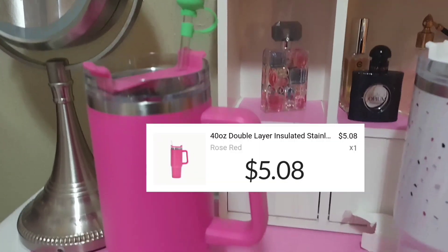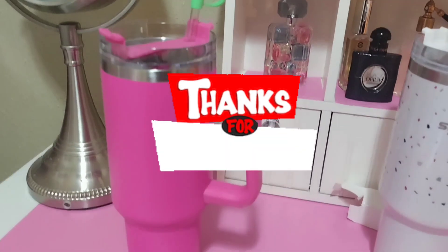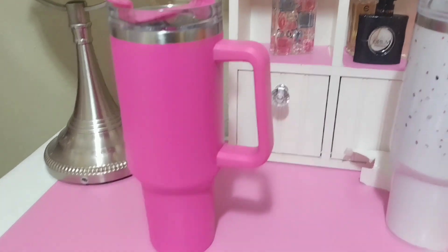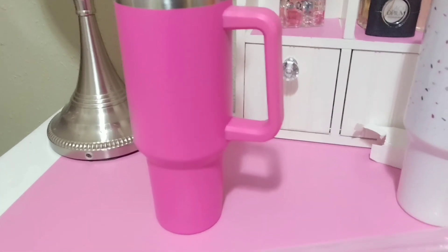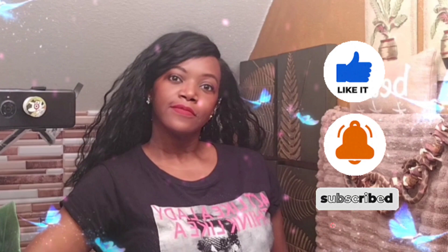Thank you for watching guys! If you've never tried Temu before, I have two links below — you can choose either one to save 30% off your first purchase. Take advantage of these great deals and have a wonderful day!